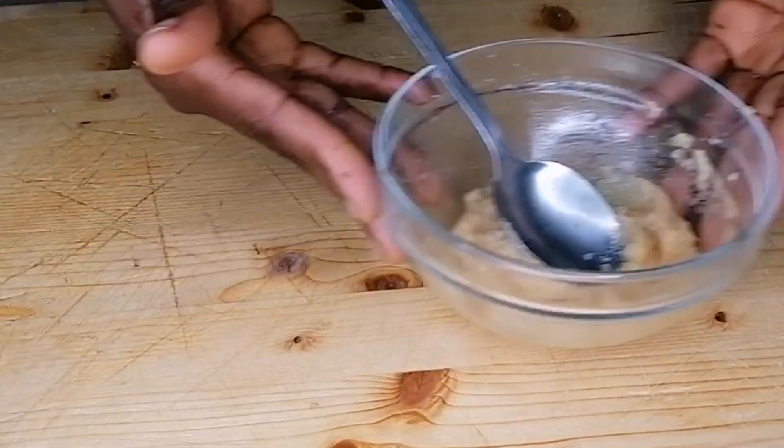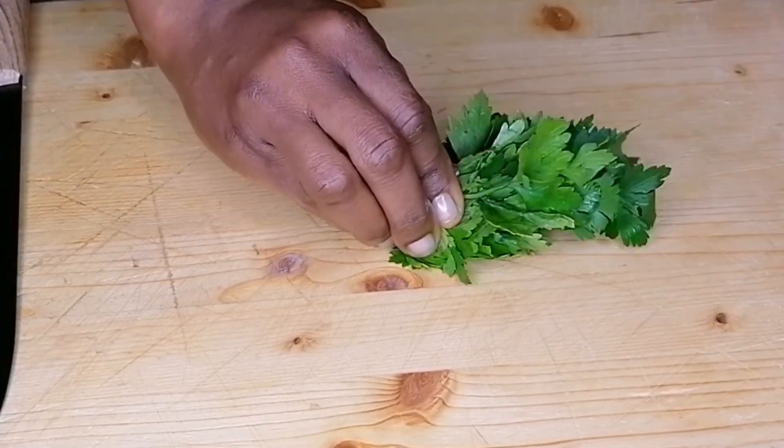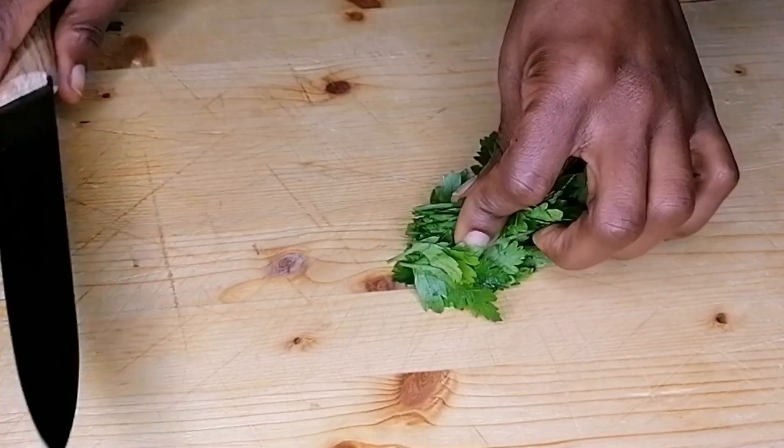Once the garlic is mashed I will set it aside. Next, I have a handful of fresh parsley — I'm just going to go ahead and slice this.